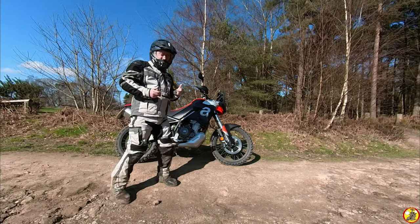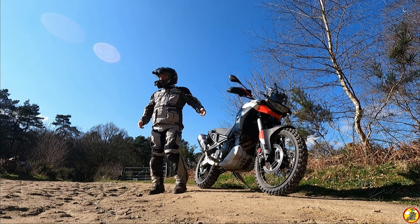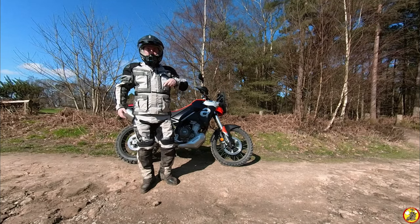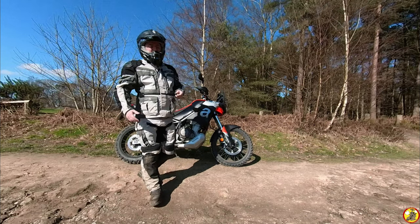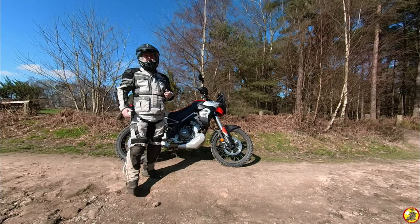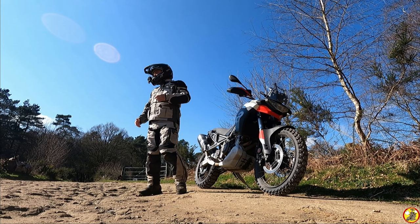When I got the bike I specced it with some accessories, but none of them have arrived yet from Aprilia. I've been told they'll turn up within the month, which isn't really a bother, but it would have been nice to have had the crash protection on before I picked it up because I knew I was going to be taking it in the dirty stuff. We've got a glorious day today, but when I picked the bike up there was 50 metres visibility in thick fog and the green lanes were full of water.